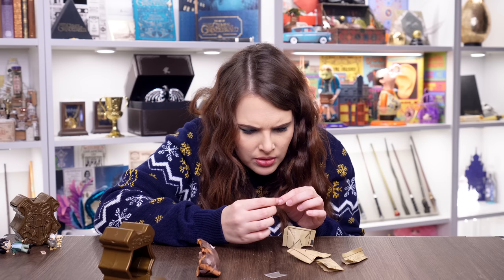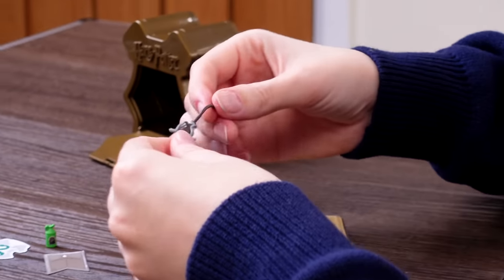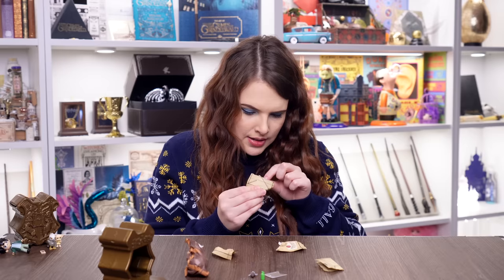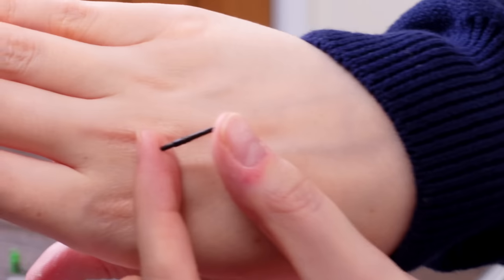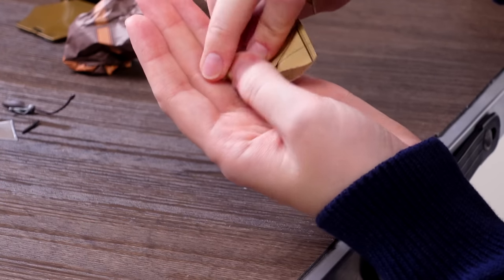I don't know what that first item is — maybe flesh-eating slug repellent? It's the world's tiniest bottle. Then we've got a broom — it's a bit bent. Unless the special is Draco? Because Umbridge isn't going to need a Nimbus 2001. The wand looks like Draco's — he's got a really boring wand. And if that's not the cutest tiniest little golden snitch you ever did see — get out of the packet! Look how small that is!